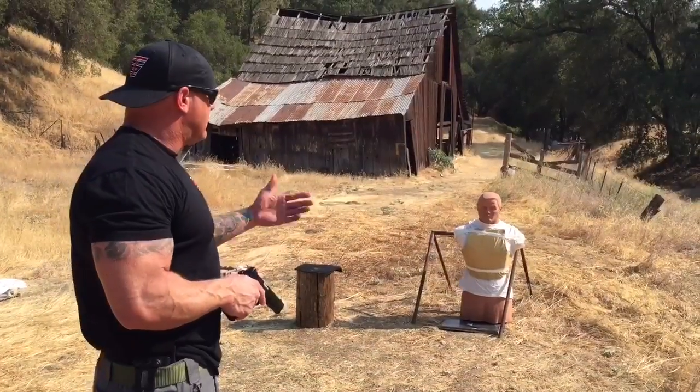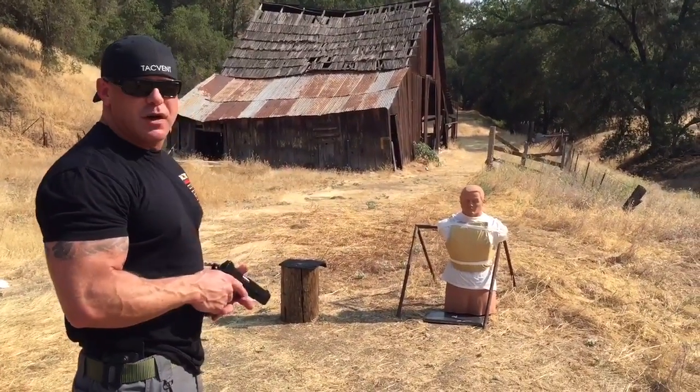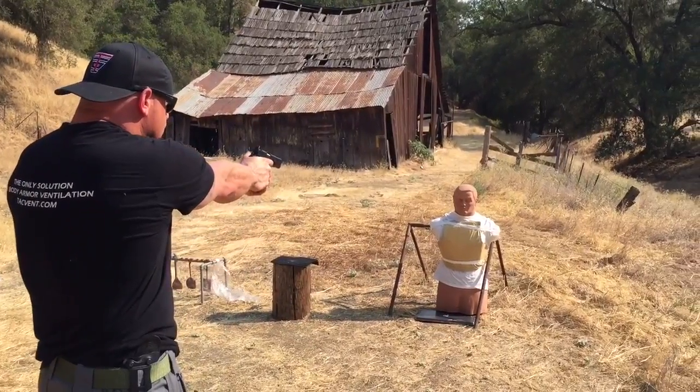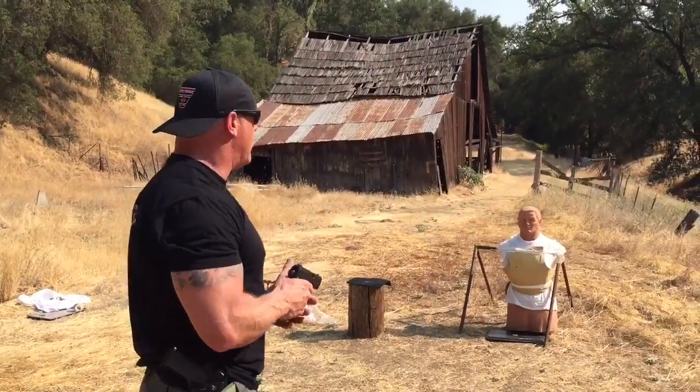Okay, everything's the same. 10 pounds of clay, level 2 armor. Same ball ammo, 45 first. And now 9mm, once again ball ammo.